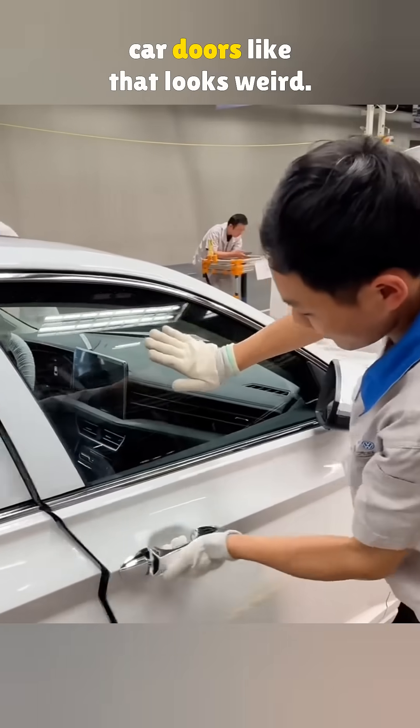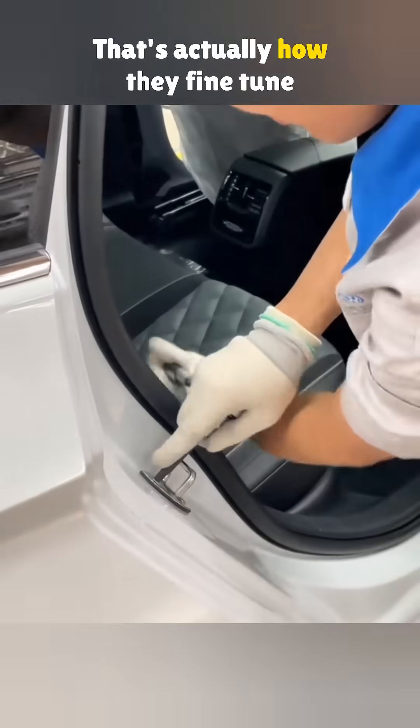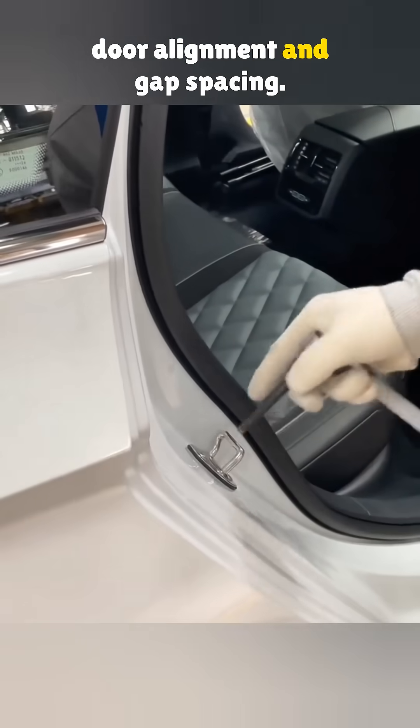What makes these guys slam the car doors like that? Looks weird. Well, they're not breaking anything — that's actually how they fine-tune door alignment and gap spacing.